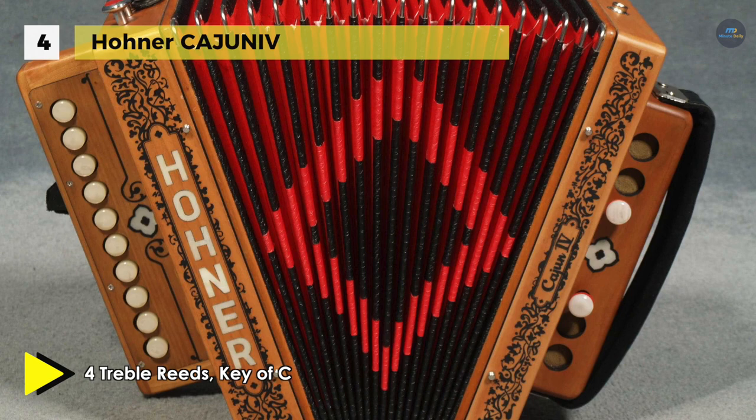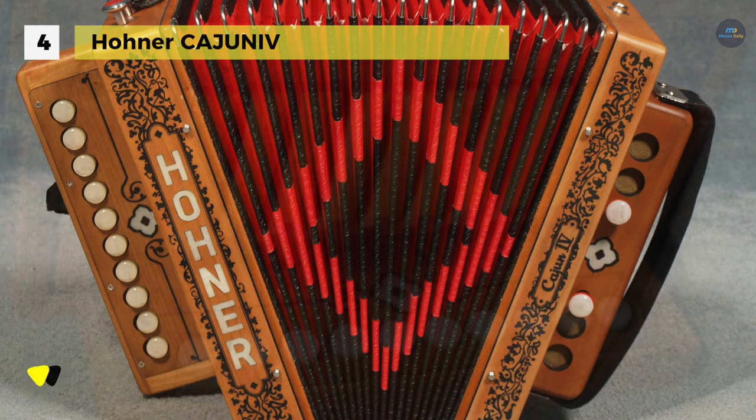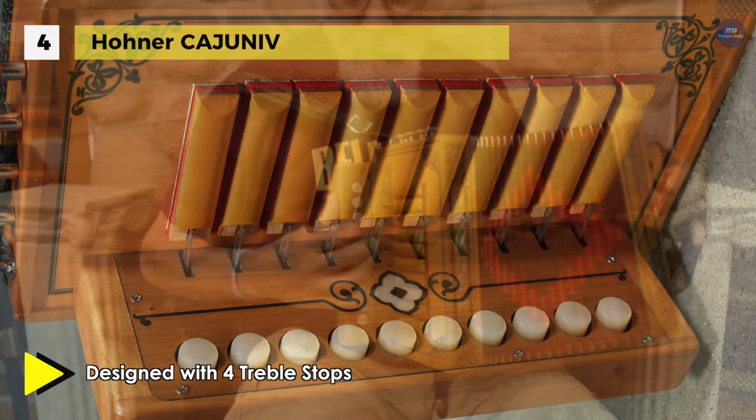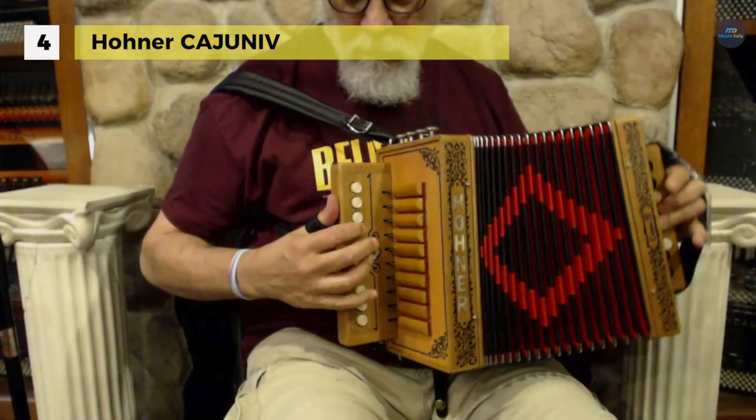It has Italian-made reeds, and smooth action gives you better sound projection and quicker response time. It comes with a shoulder strap and a gig bag.